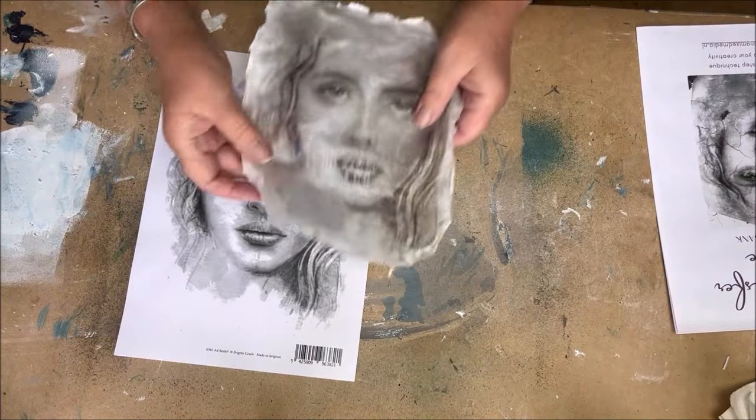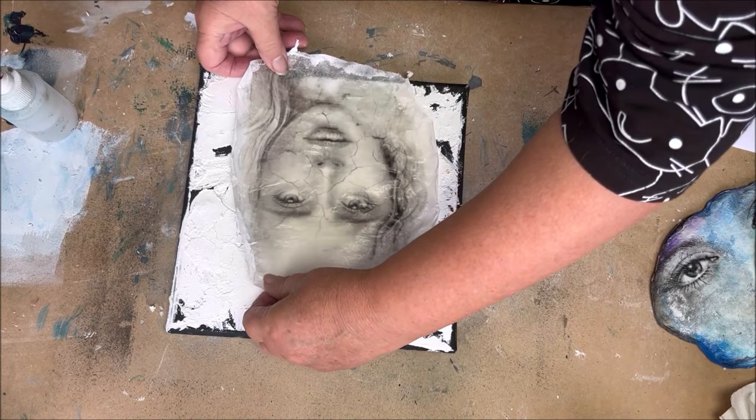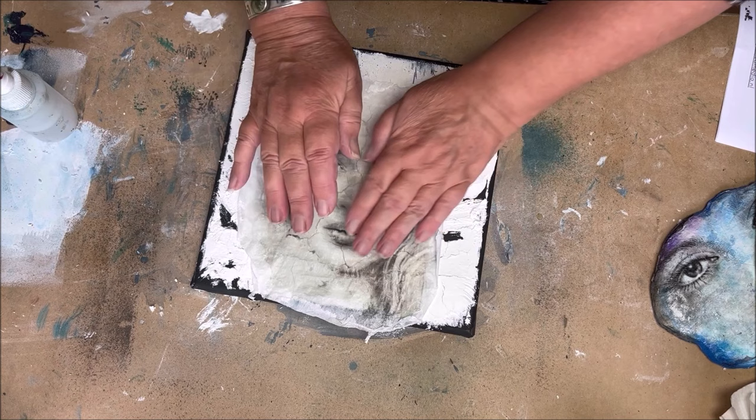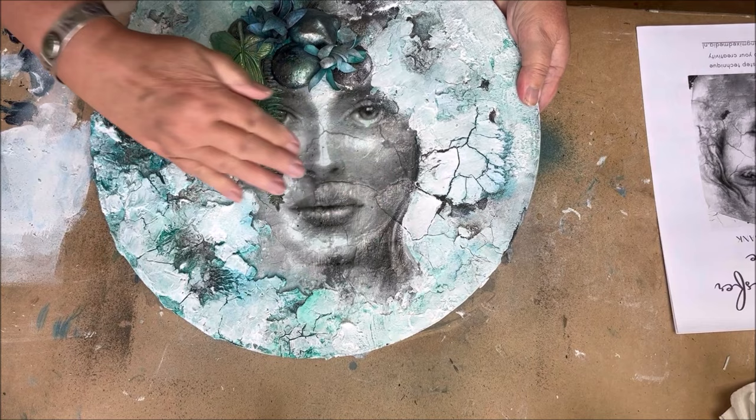This is about an easy and fun image transfer technique. I show you how to make a skin from your image. Why a skin? Well, a skin can be transparent. Here I show you when you put it over a crackle, you can see the crack through the skin. Here you have two examples of this technique.